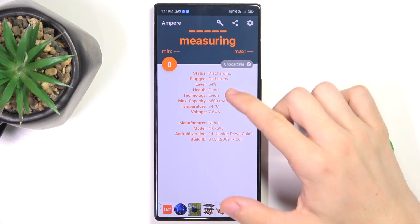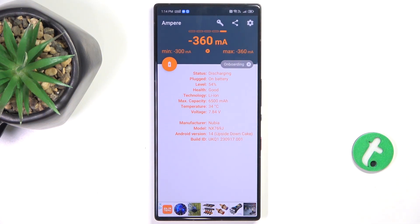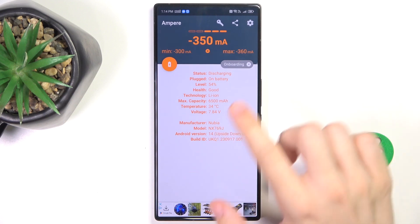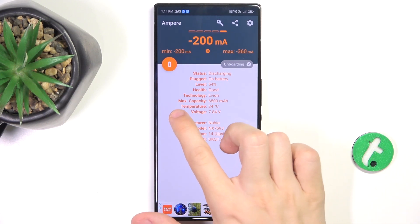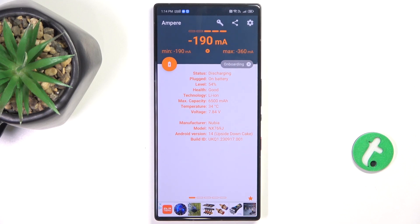Here you can view your battery health — mine is good — as well as other data. If you want to change the units of the temperature,